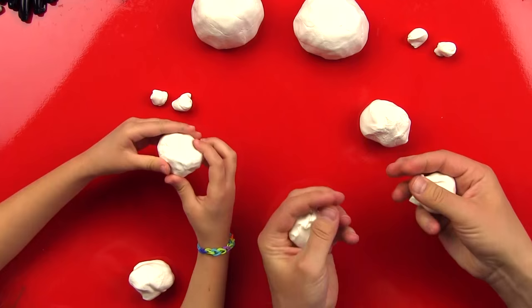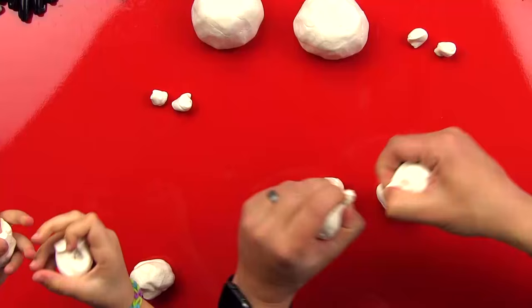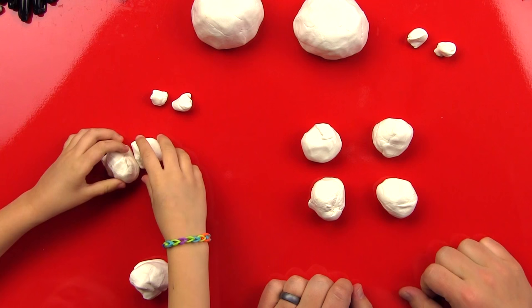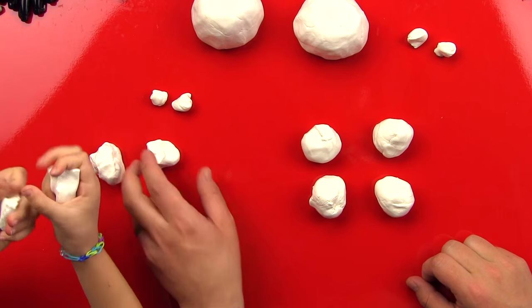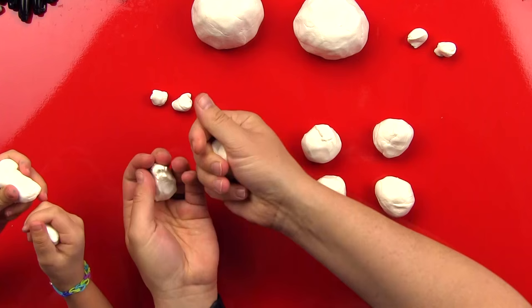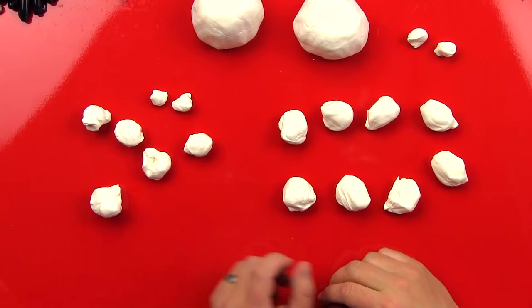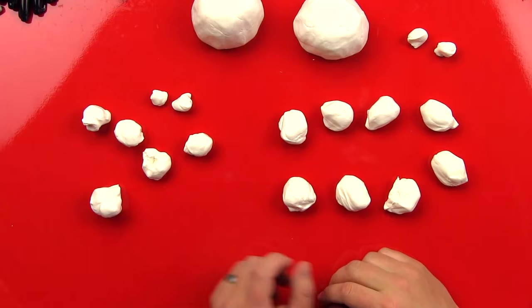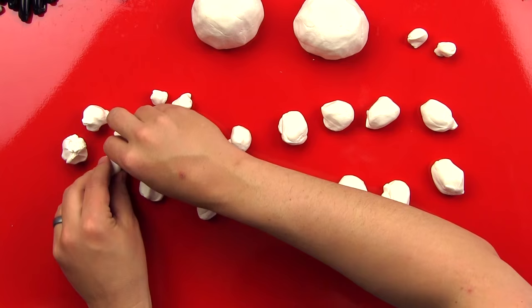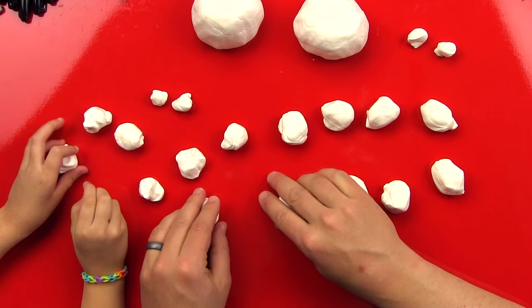Then divide each piece in half again — now we have four. This is kind of like math, except it's art! Now divide each of those in half one more time. You should now have eight equal pieces of clay. Your pieces are a little smaller than mine, and that's okay — that's because your octopus body is bigger.